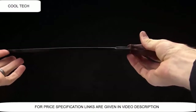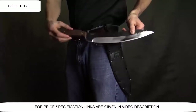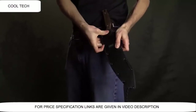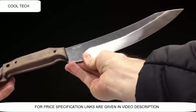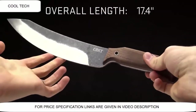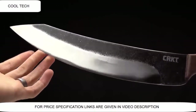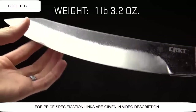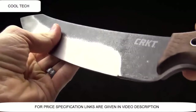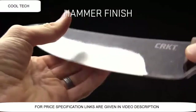Today at CRKT, we are taking a look at the Leon Ma designed Machete. A great piece designed as a survival machete, but also great for yard work, chopping, camping, and outdoor activities. The overall length on this blade is 17.4 inches and the blade length is 12 inches — this is not a small knife. The weight is 1 pound 3.2 ounces. One of the things I love on this blade, you can see it's got a hammer finish on there, which gives it kind of a prehistoric, gritty look and feel. Just really solid.